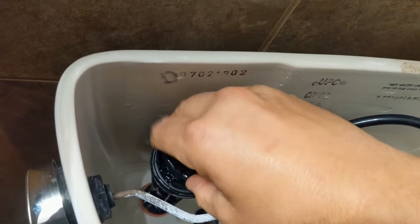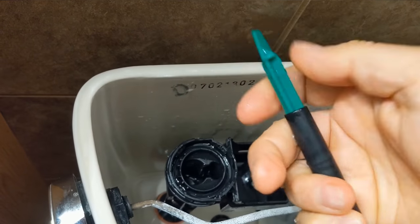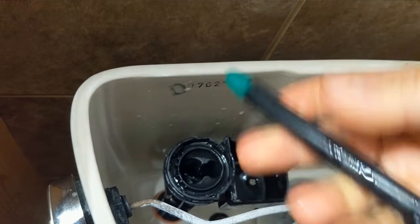Actually, while you're here, you may as well take this out — it just pulls straight up. Pull this apart; it's got a little filter in here. Just rinse it out and make sure there's no hard water in it.